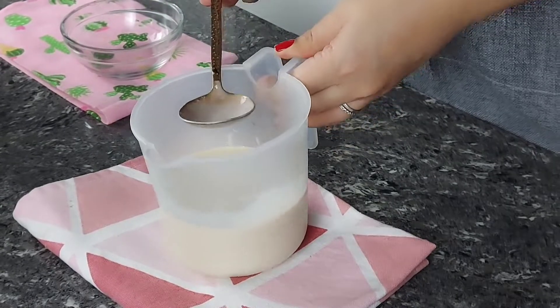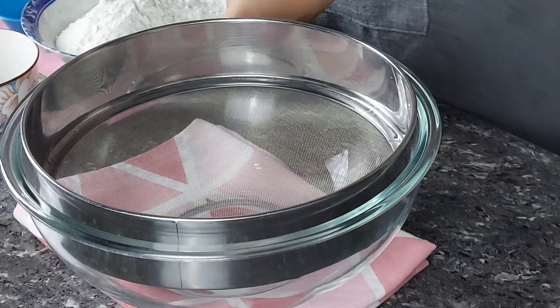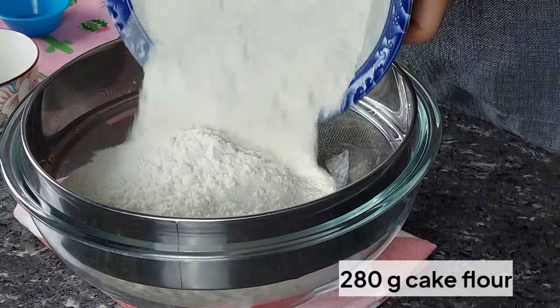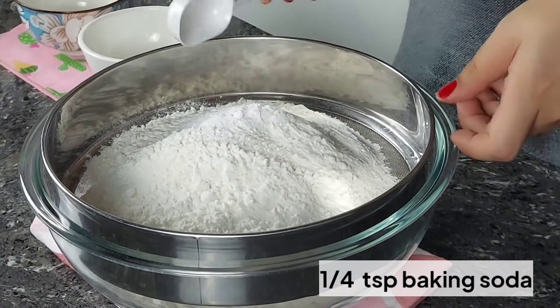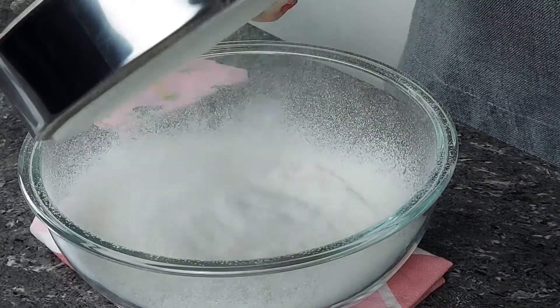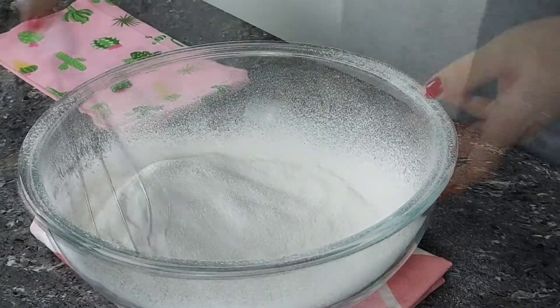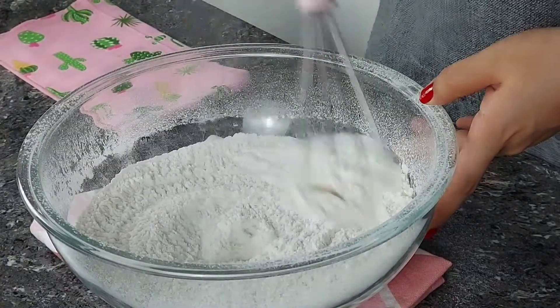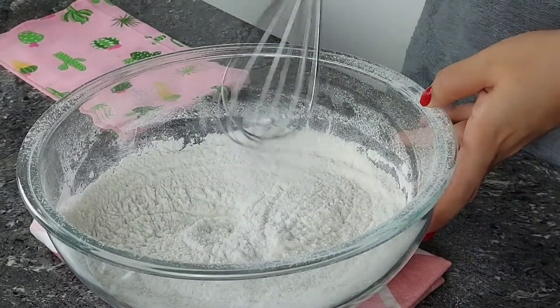While we are waiting for that to cure, let us start with our dry ingredients. We're gonna get a sieve and then place in our flour, baking powder, salt, and baking soda, and then we sift this all together. After that, we are going to mix this so that you'll be able to combine all the ingredients together, and then we're gonna set this aside.